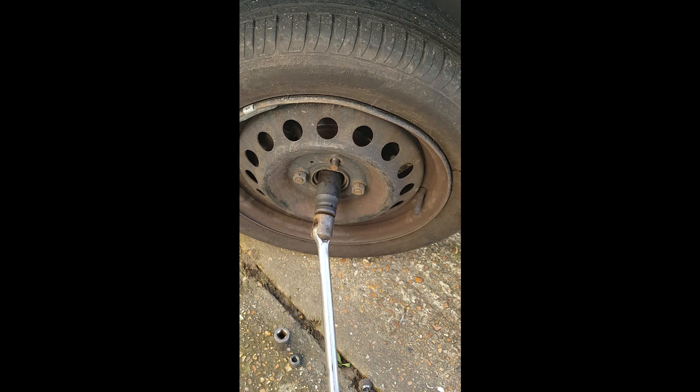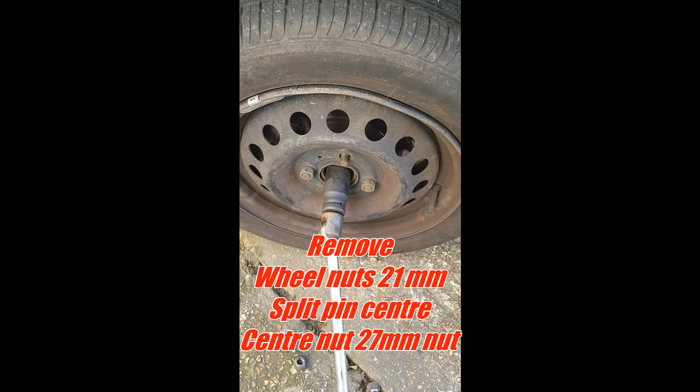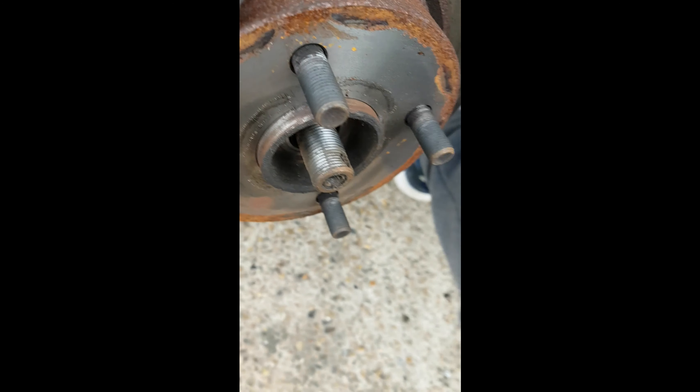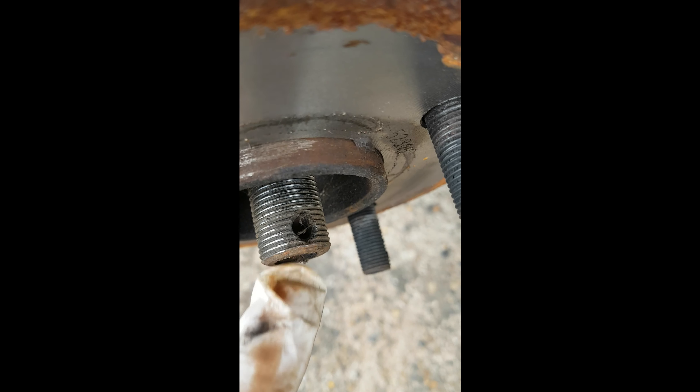First thing to do is undo the centre wheel nut and take the four wheel nuts off, then jack the car up and get the wheel off. We've got the wheel off, jacked the car back up, got that centre nut off — now with a 27mm deep impact socket, got a split pin out of there first, then the nut off.